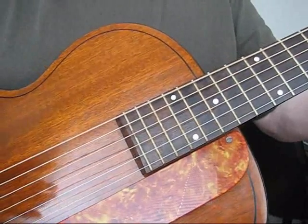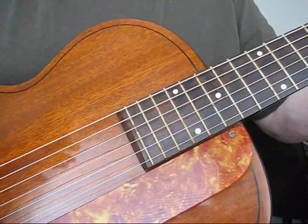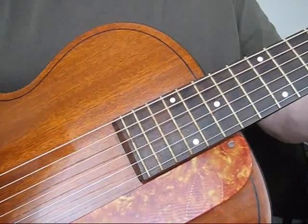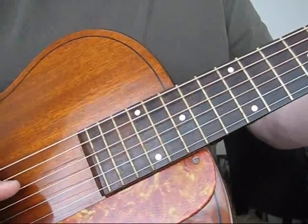This is one of the easiest playing guitars I have ever held in my hands. I have a Taylor that plays just a hair better than this because it's a Taylor, but this is a great, great, great, great playing archtop.